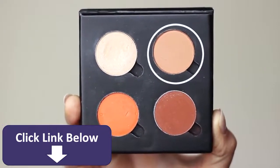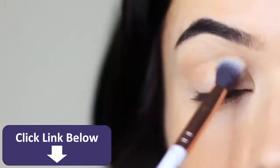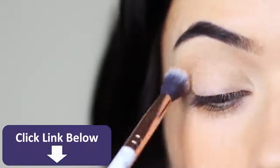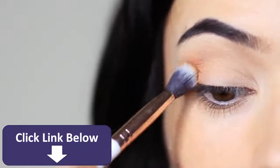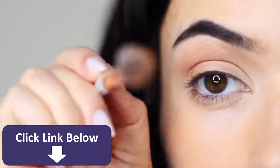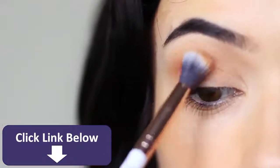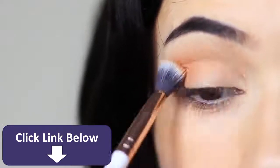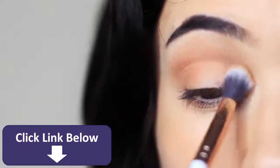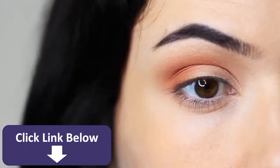Start with your midtone using your blending brush — you always want to use a blending brush for your midtone to create a soft effect. Blend this over and back and slowly build it up, because if you go in with too much eyeshadow at once it'll grab certain areas and won't blend. Hold your brush in the center of the handle, keep it at about eye level, and sweep over and back in the crease. I actually want you to get some of this on the lid and especially on the outer third — it will work as a base for the contour.